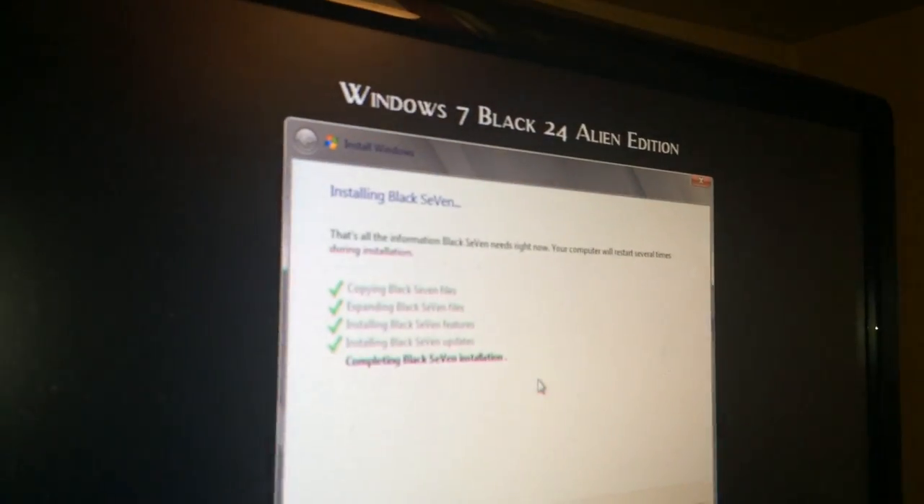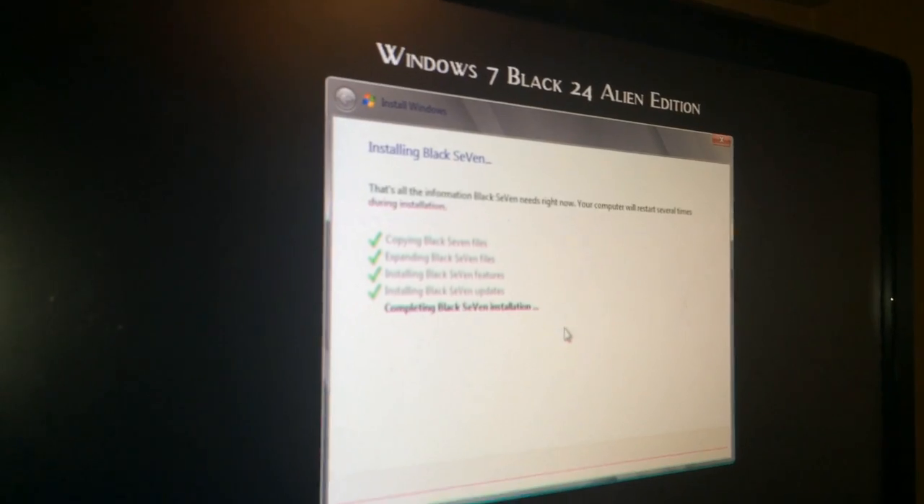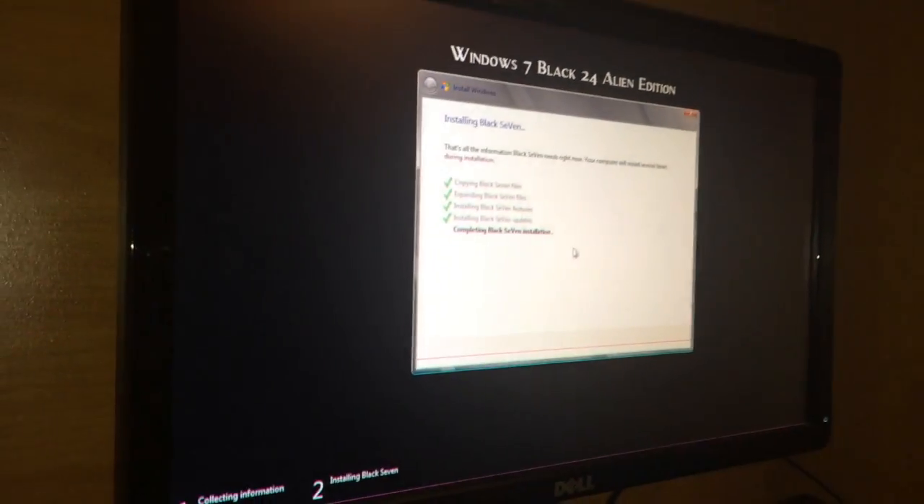So we're on location here at my friend's house, and I want you to see the process, how this works. We're going to walk you through it. Right now we're just about ending the completion, and then the system will reboot and we'll be good to go. When I set this up through the USB on this computer, which is an HP, the F12 key when you power up gives you the boot options.